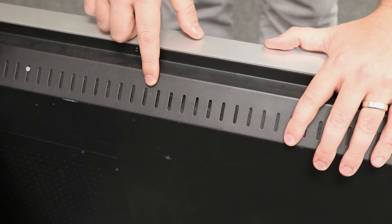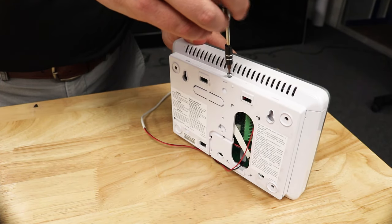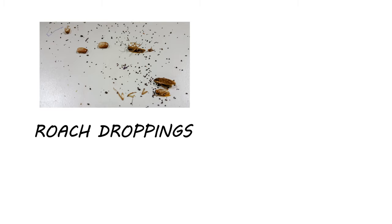Now that you can identify German cockroaches, inspect your home or property for further signs of activity. Check areas around openings or ports your device may have, such as vents or battery ports. If intended by the manufacturer, open your device up for a complete inspection, but be careful not to damage inner components. When doing a roach inspection, you're looking not only for the roaches themselves but for signs of their activity.